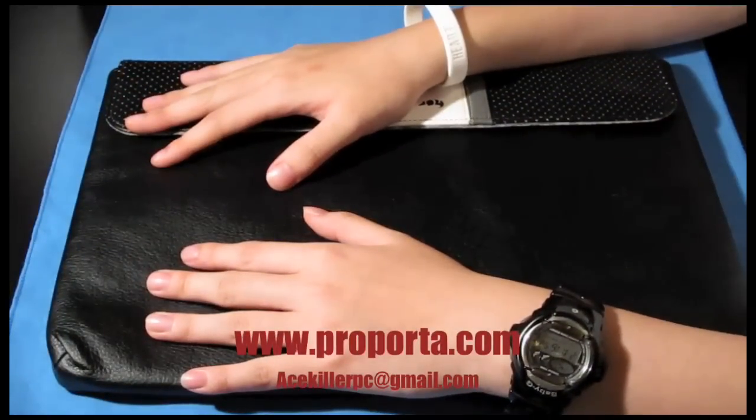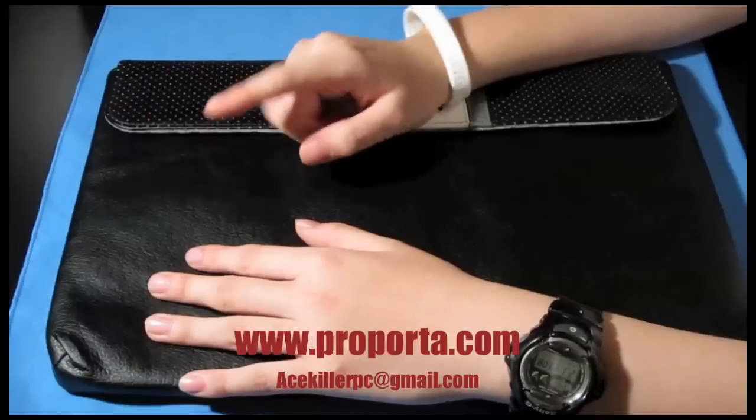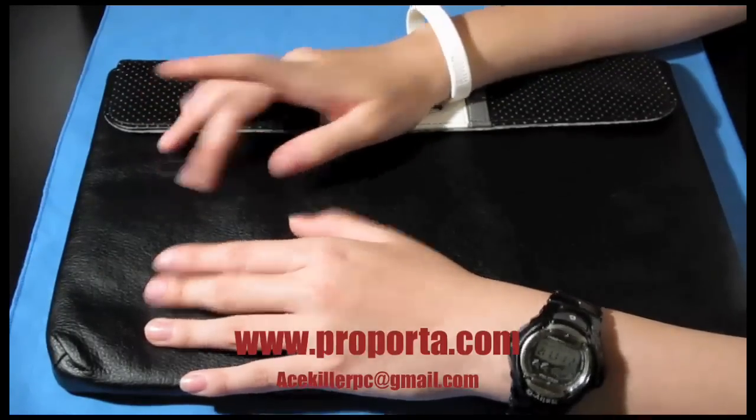This sleeve is made for 13-inch MacBooks, laptops, or whatnot. It comes in three colors: black, green, and red. The price is £24.95 in pounds and $35.95 US dollars.